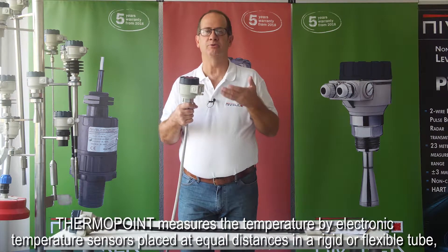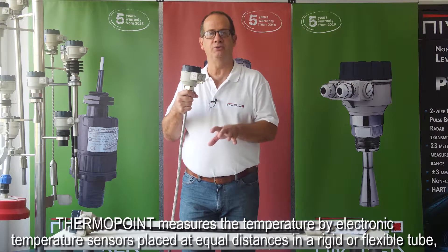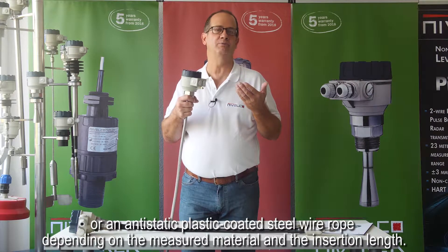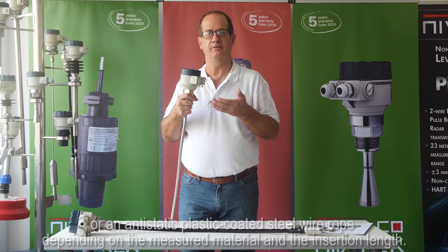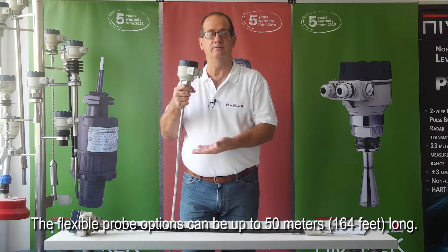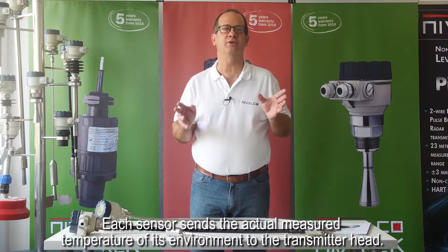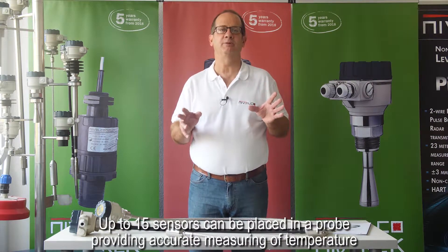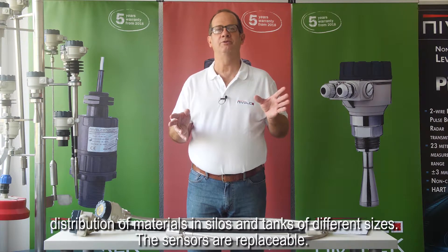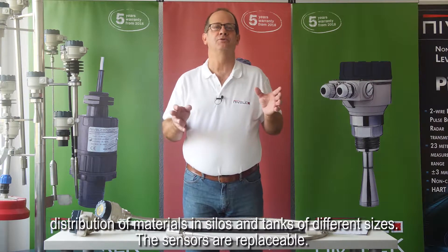ThermoPoint measures temperature by electronic sensors placed at equal distances in a rigid or flexible tube, or an anti-static plastic-coated steel wire rope, depending on the measured material and insertion length. The flexible probe options can be up to 30 meters or 98 feet long. Each sensor sends its measured temperature to the transmitter head, and up to 15 sensors can be placed in a probe. The sensors are replaceable.